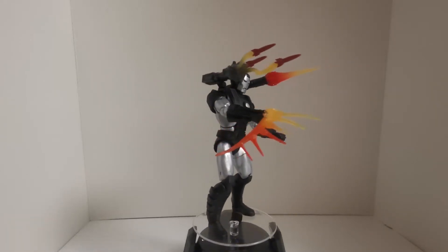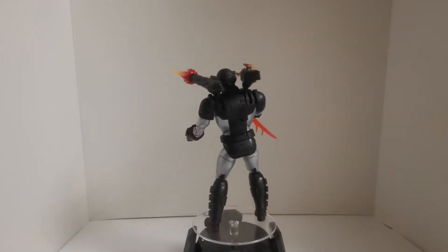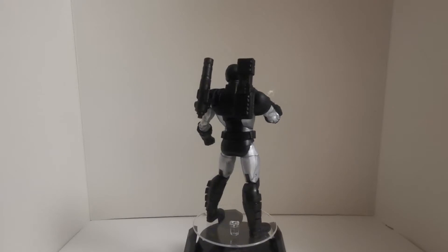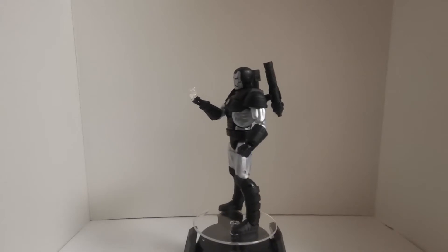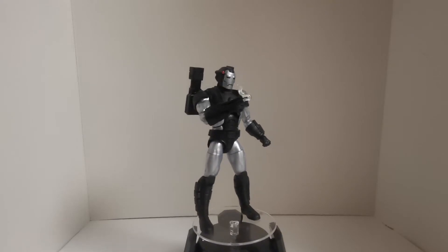Definitely a great choice by Hasbro to make this a deluxe figure, because it definitely has some great accessories. Similar to the Deadly Origins Black Widow with the smoke effect coming out of the barrel of the guns — great stuff. I'm a big fan of that.